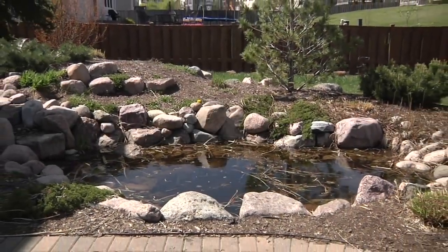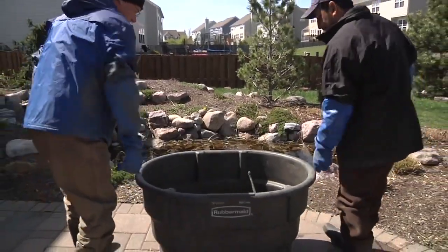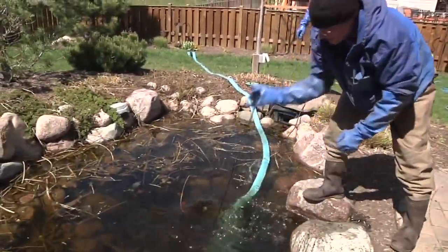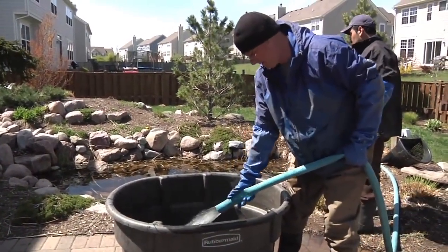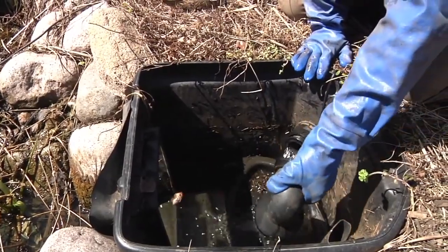It's springtime, and as your pond wakes up from its winter slumber, now is a great time for a clean-out. Begin by draining the pond using a clean-out pump. If the pond has fish, first use some of the pond water to fill a container that will temporarily house them. Unplug the waterfall pump and disconnect the check valve from the return line, allowing the pipe and biofalls to be drained.